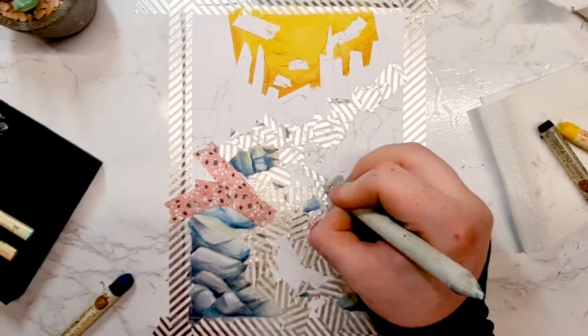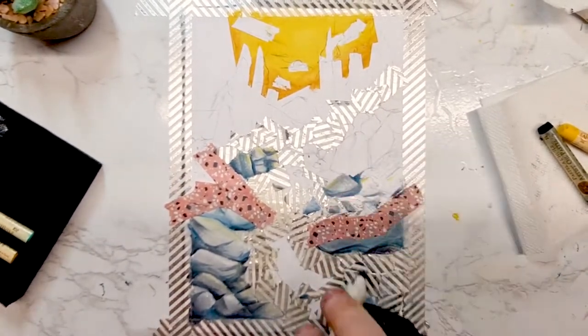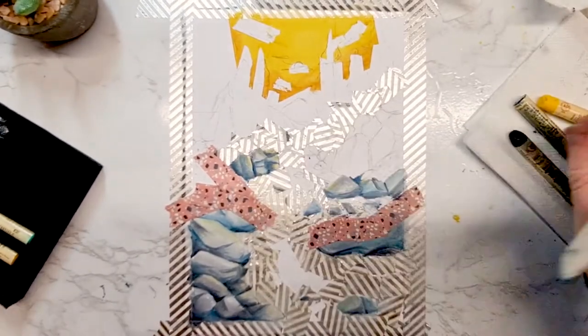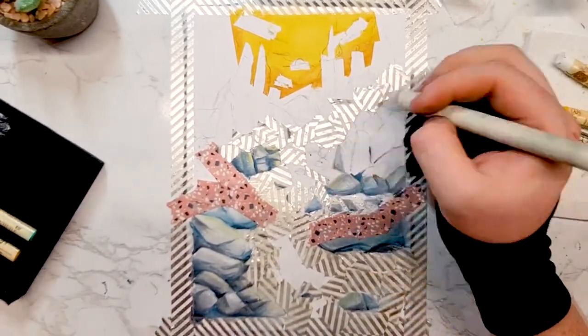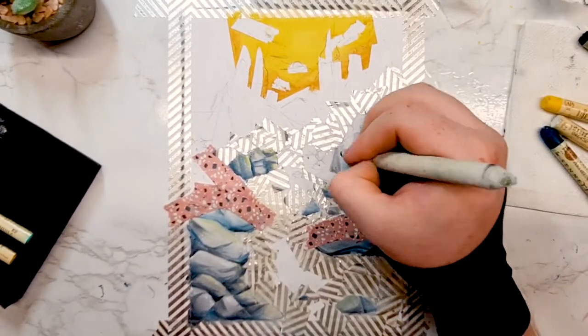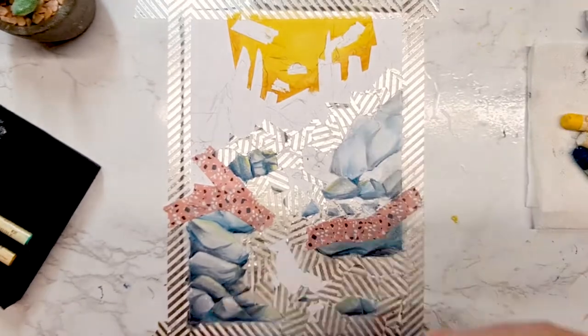I decided to be a bit clever with this and used washi tape to mask off parts of the illustration, and I think because of this technique I was able to create a cleanish illustration. Starting with the sky, I blocked in an orange sunset, taping out the areas for clouds and the surrounding trees. Very straightforward.